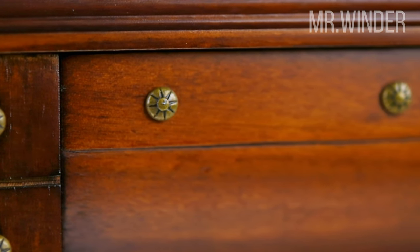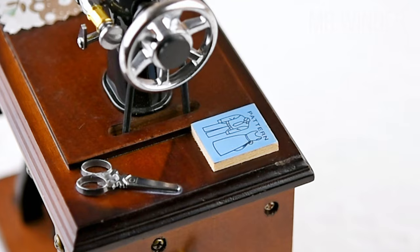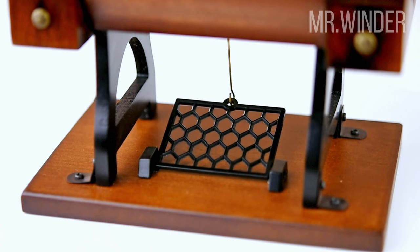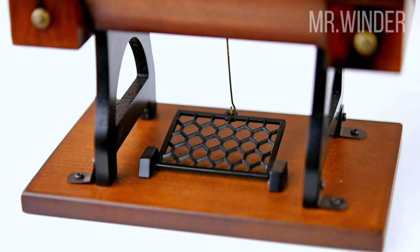Beyond its mesmerizing mechanics, this music box serves as a remarkable home decor accent. The solid wood body exudes a warm and natural ambience, while the metal sewing machine head adds an industrial touch.